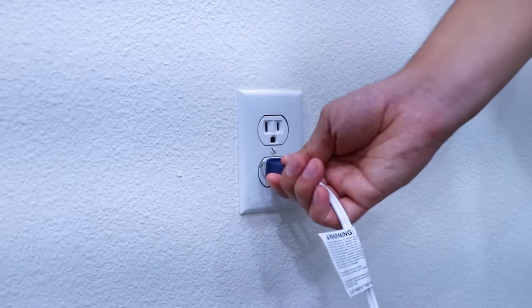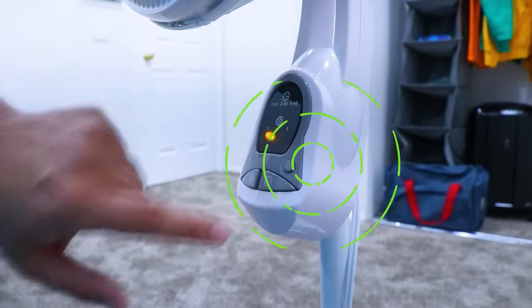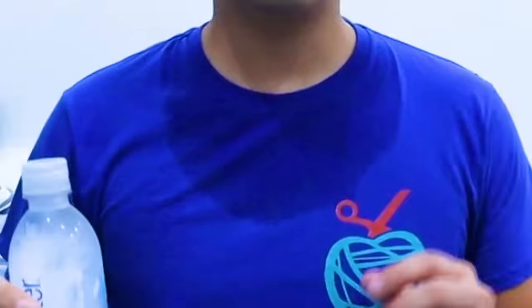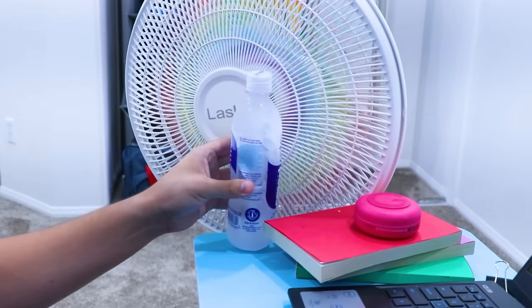It's so hot, I need my fan — but it's just blowing hot air. I know! To make the fan blow cold air, all I need is a frozen water bottle. Now that I'm cooled off, I can pay attention to the lecture.